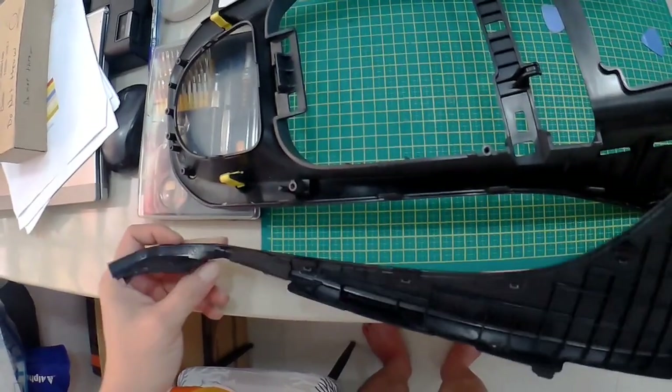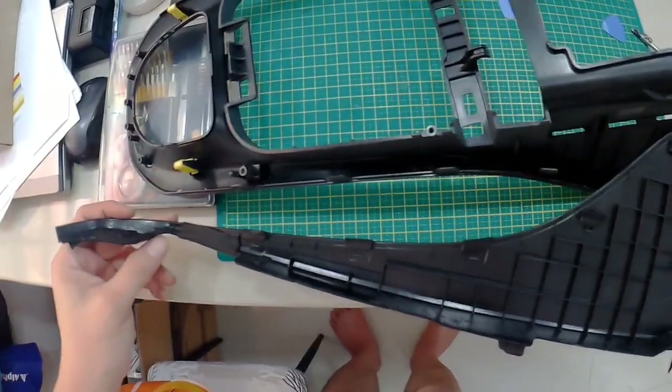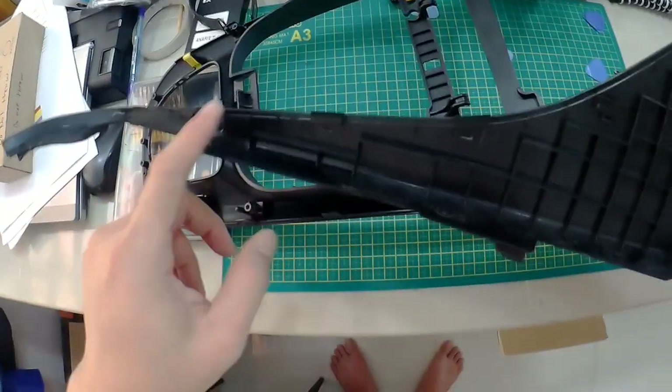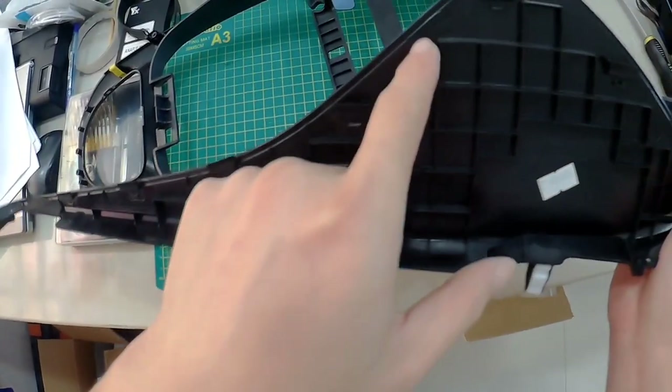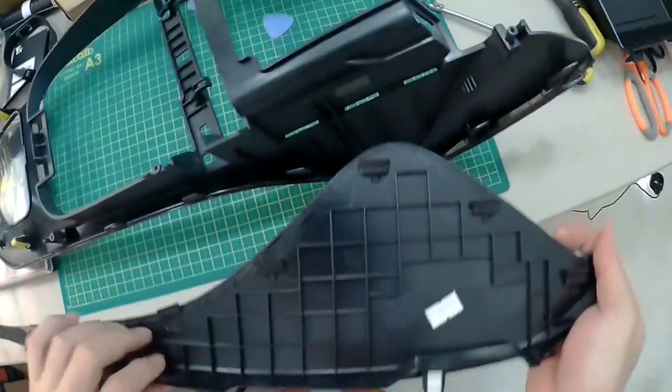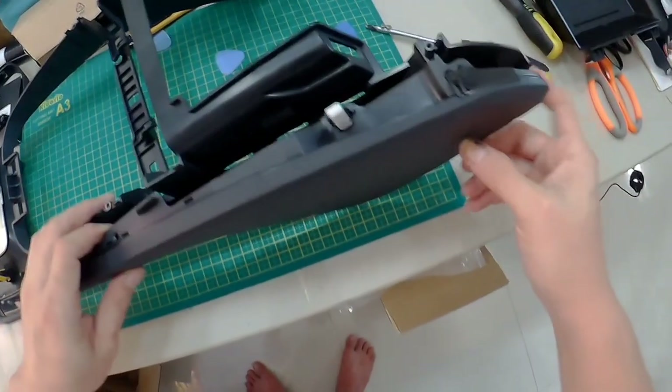Let me show how this area makes noise — right around here it will make a sound because there's friction between these two surfaces.